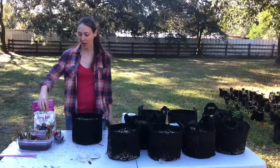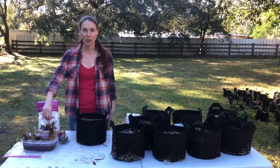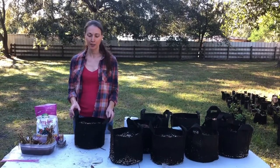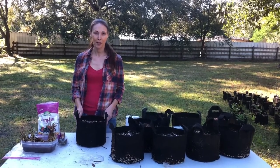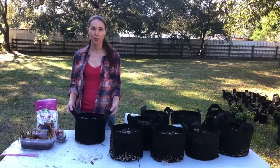Now that I've soaked my roots and gotten them rehydrated, I'm going to go ahead and plant into these two-gallon fabric grow bags. I'm doing this because I don't have enough room in my raised beds to plant all the strawberry roots that I have, so I just bought a whole bunch of these little fabric grow bags.